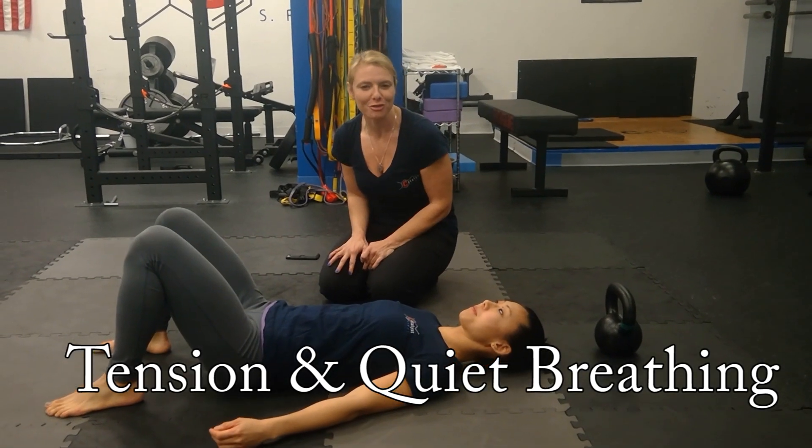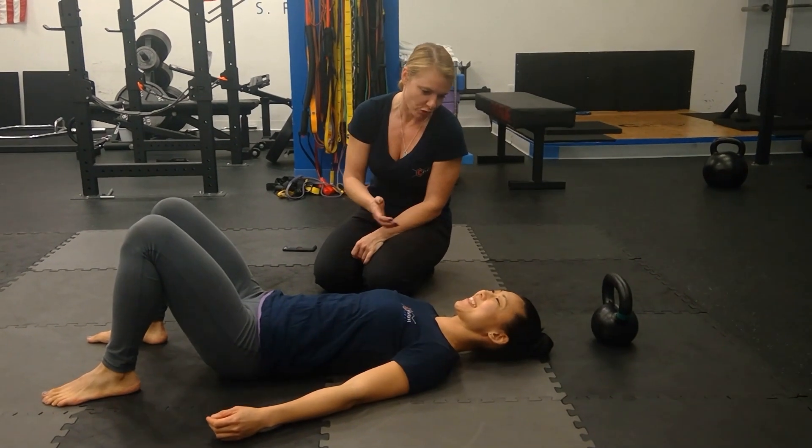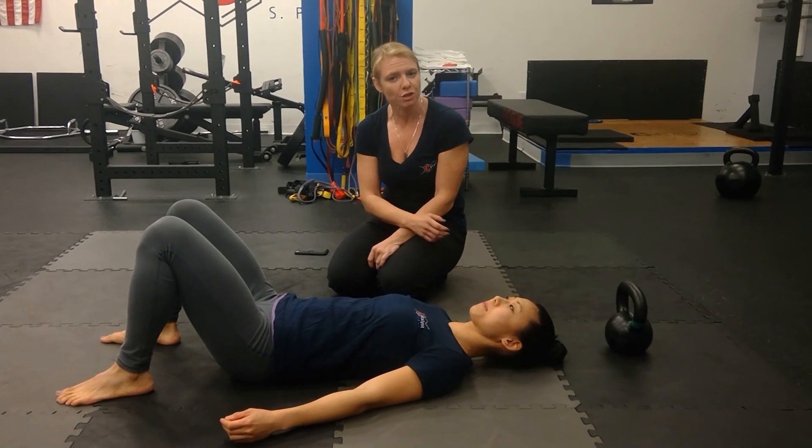Hi, this is Dr. Kathy Dooley, co-founder of Catalyst Sport. I wanted to show you, with Jackie here — amazing trainer extraordinaire at Catalyst — the difference between quiet breathing and tension breathing.